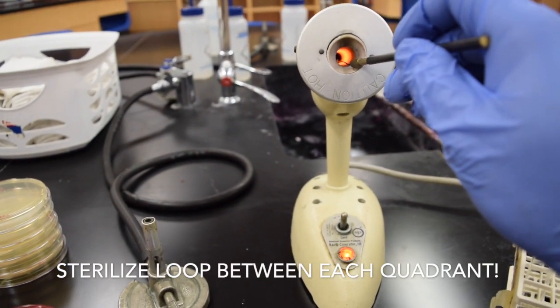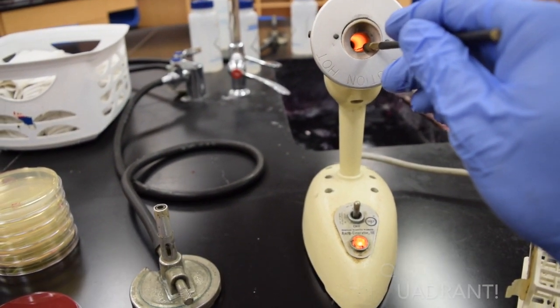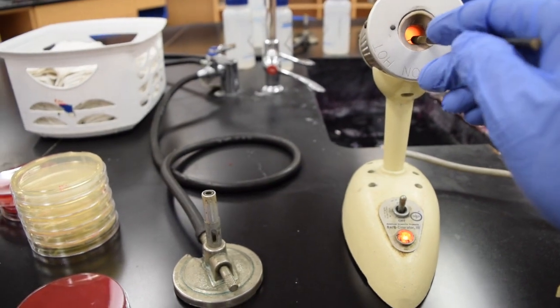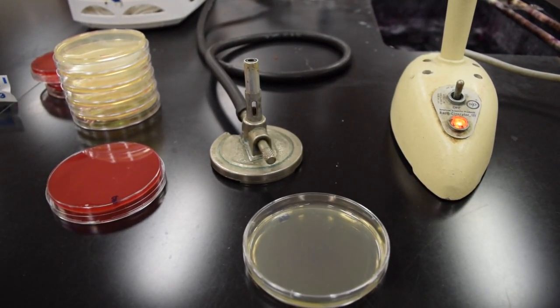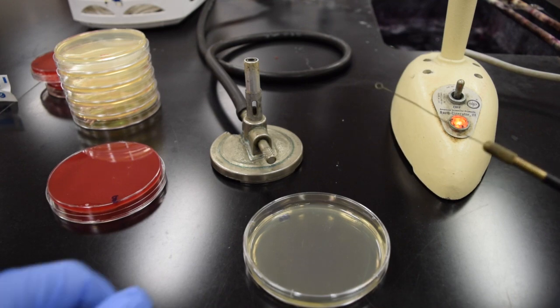I'm going to sterilize my inoculating loop — get that red hot. The whole goal of this procedure is to spread those bacteria around so they are isolated. Let the loop cool.